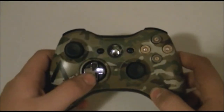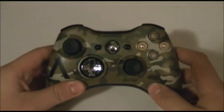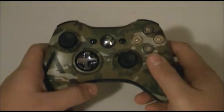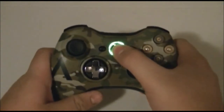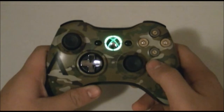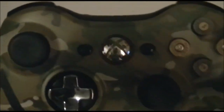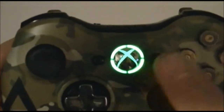I didn't change the thumbsticks or the d-pad — it comes with the domed thumbsticks and the transforming d-pad. I did put the bullet buttons in, and it's not a scuff controller, just a standard controller. I also put something new that I haven't posted on my channel ever: a rainbow guide button that flashes different colors.